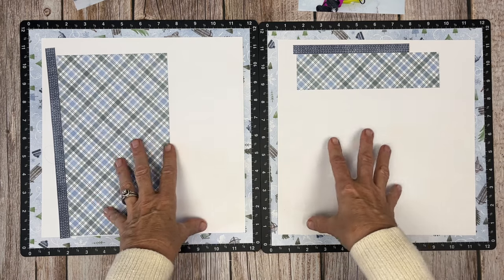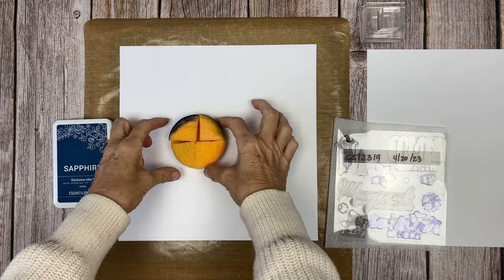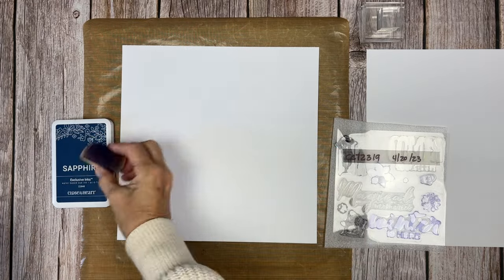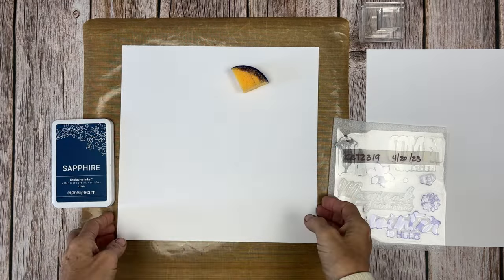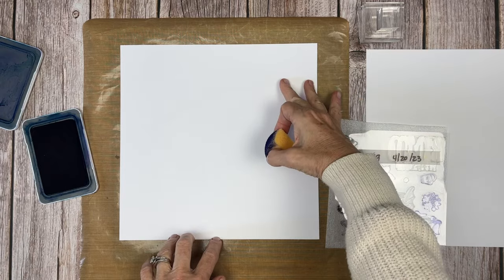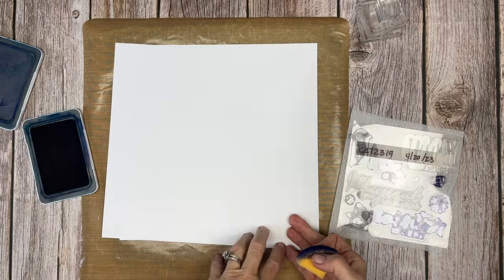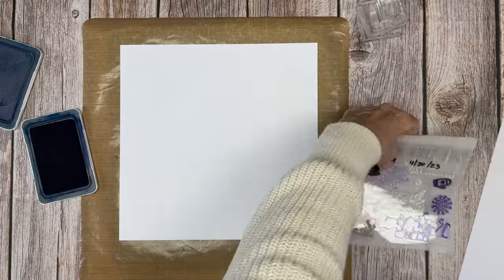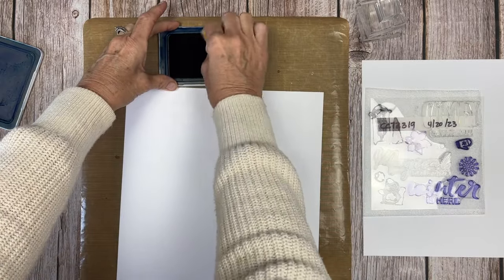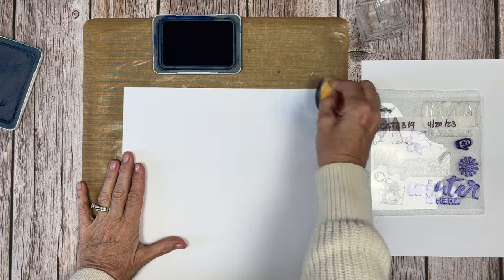We're going to do some treatments on these 11 by 11 pieces using sponging. I'm using one sponge cut in fourths so we have one sponge per color. On this first layout, we're going to sponge with sapphire ink on the background. You could also do this with a blending brush — as a guest designer I'm limited to certain supplies, but blending brushes or other tools would work just fine too.